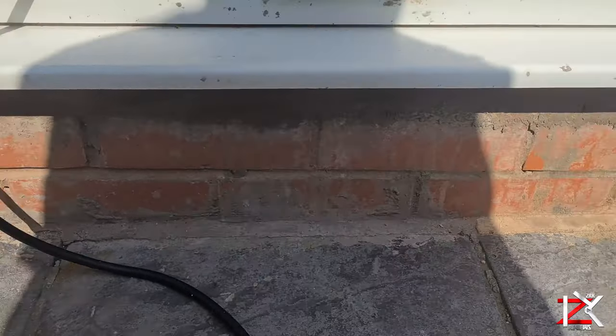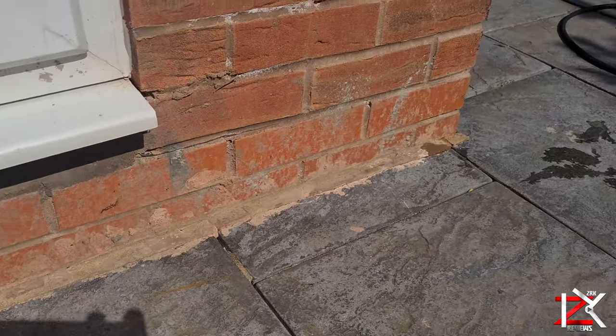This mortar has been sitting on the bricks for over a year. Time to get these bricks cleaned.